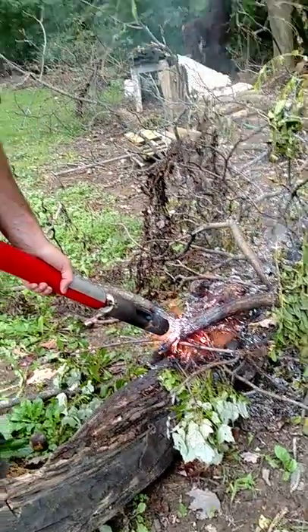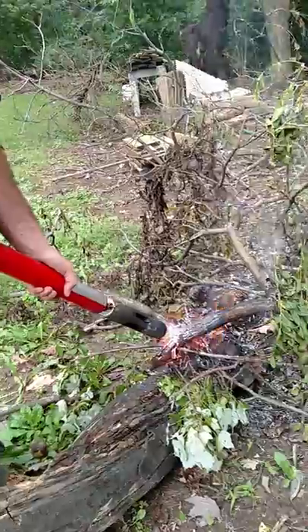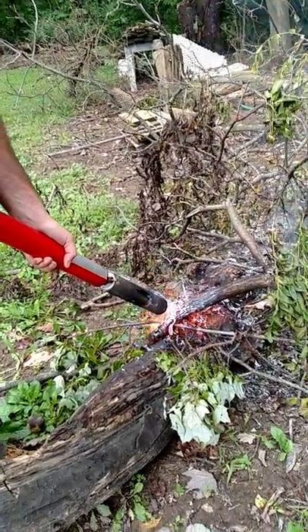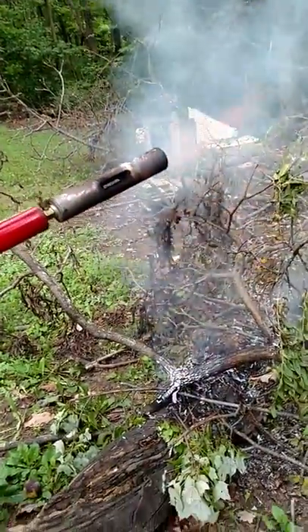Like I said though, power flame. Can't buy these anymore. They're made in Japan, Hong Kong. My favorite campfire starter right there people.